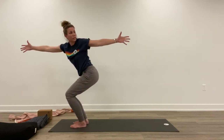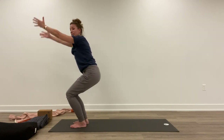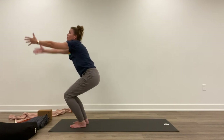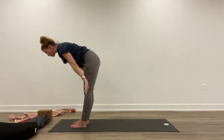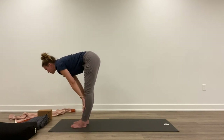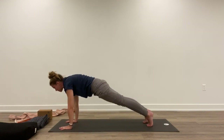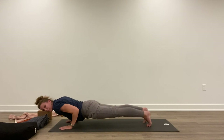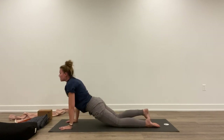Twist to your left, keep the knees bent. Inhale, lift up. Exhale, twist to your right. Inhale, lift up, lengthen the legs all the way up. Exhale, fold forward. Inhale, lift halfway. Exhale, hands down. Step back, shift forward. Exhale, lower down halfway or all the way down to your belly. Inhale, lift up. Exhale, back.